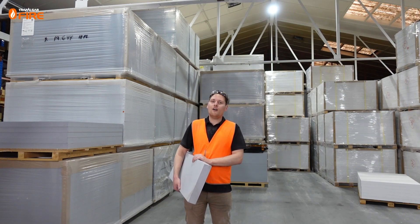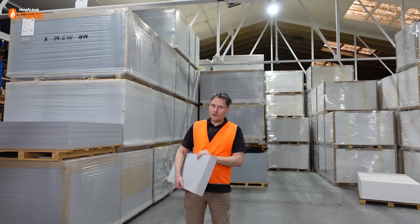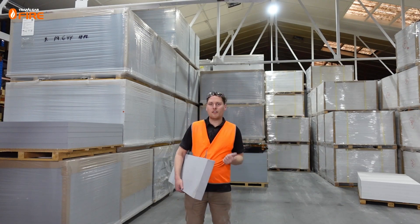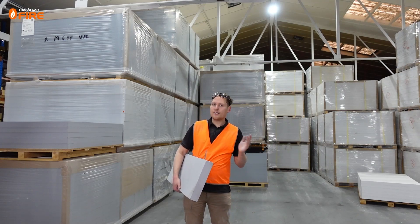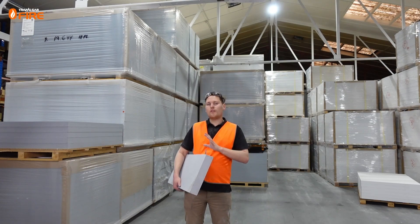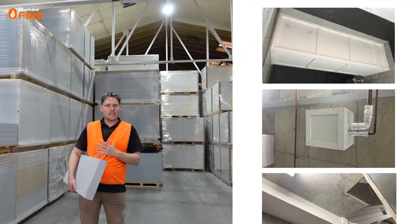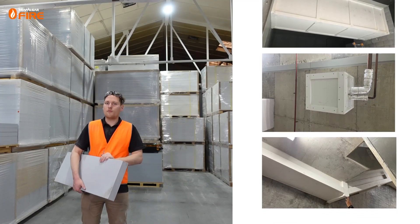Hey everyone, John Henry here. I'll be talking today about MaxiLight bulkhead sealing systems. Here at our MaxiLight warehouse, as you can see, we have plenty of stock of our 30, 40 and 60 millimeter thick MaxiLight in both blue and white. We'll be talking about how you can use these boards to build fire-rated enclosures and bulkhead box-outs around existing services to maintain fire separation in compartments of buildings.